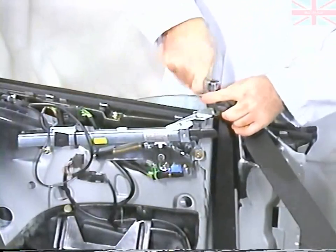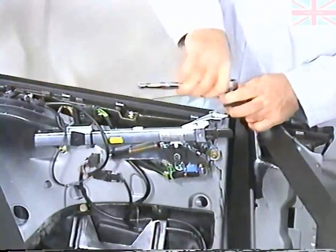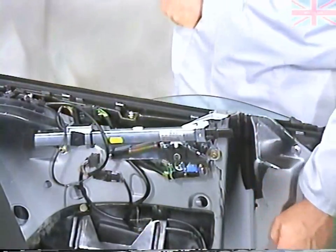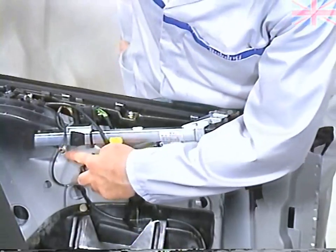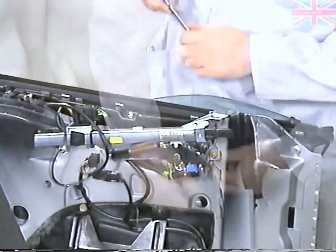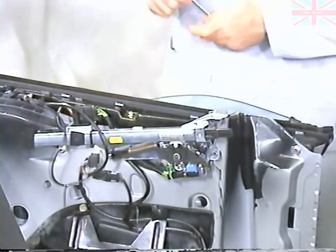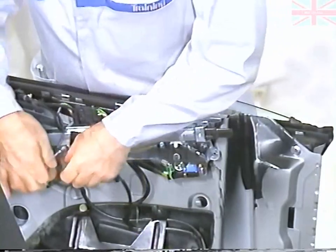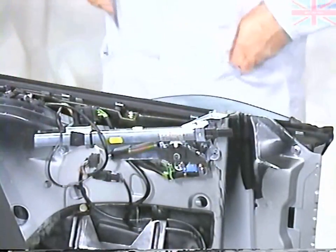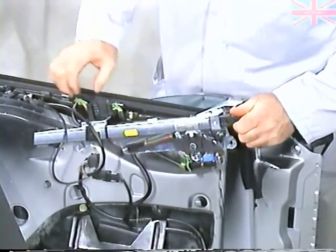Next, unbolt the seat belt retainer. To remove the seat belt extender, remove the two screws. Slide the extender forward and unplug it.